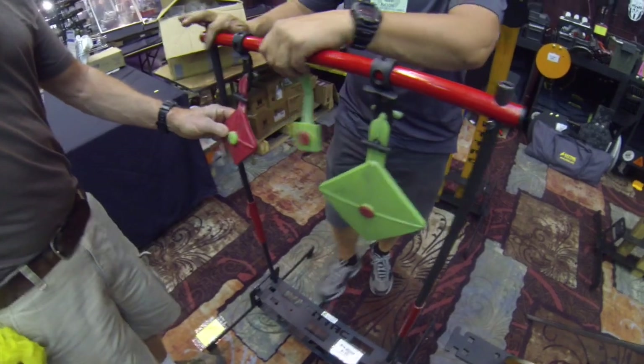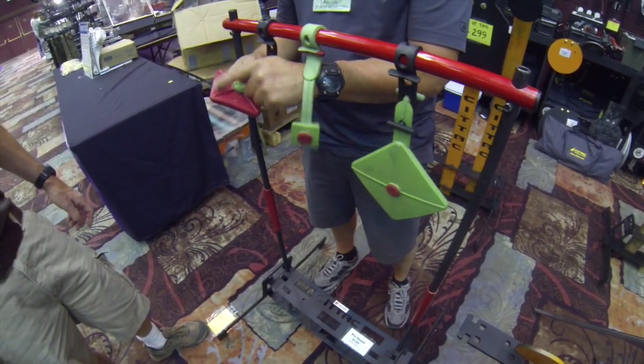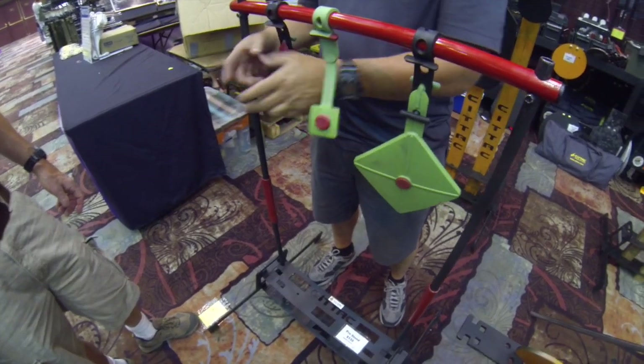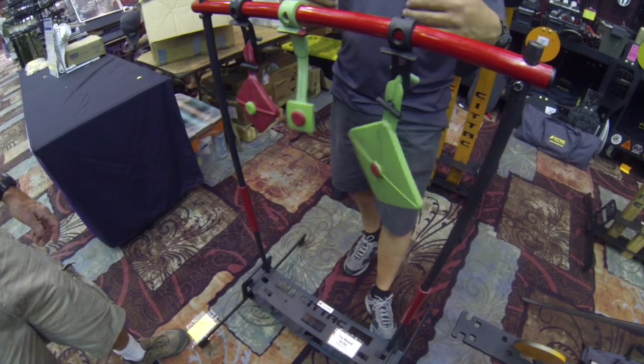That's a .22 right there. If you were shooting a .22 on a paper target, or even a 9mm, that whole area would be gone — you wouldn't know it. With this one, when you shoot them, they move like that. So you get the motion and the durability.